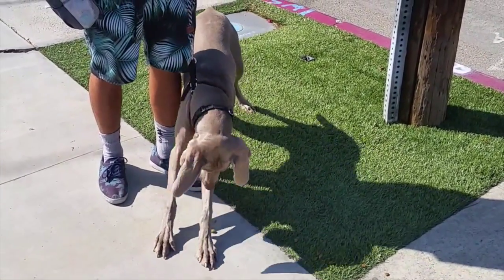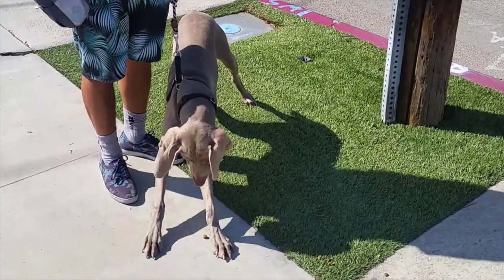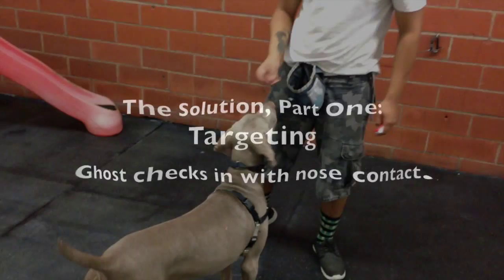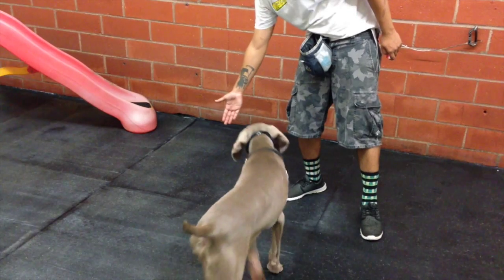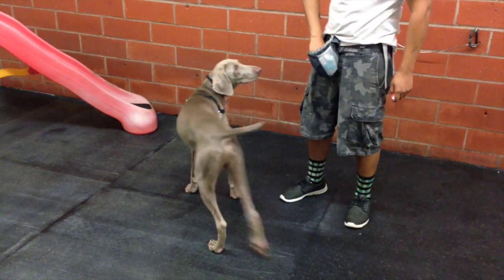Let's start some training with Ghost — I think he needs it. The first thing we're going to do is teach Ghost some targeting. By targeting we mean just for Ghost to touch our hand when we hold it out, and we teach him to do that with the command 'touch.'